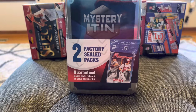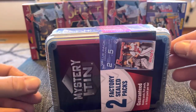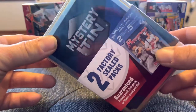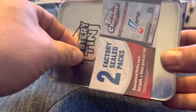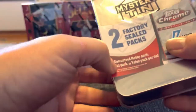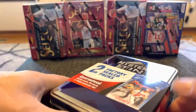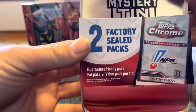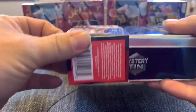I was at Walmart and about to leave when this caught my eye — a mystery tin with the 2021 Bowman value pack on there. I thought, well heck, I'll give it a try. It was $25 and it says you can get a guaranteed hobby pack, fat pack, or value pack. Let's see if we got lucky and hit a hobby pack. There's the front and back of the mystery tin, and you also get a little tin you can use for putting cards in.